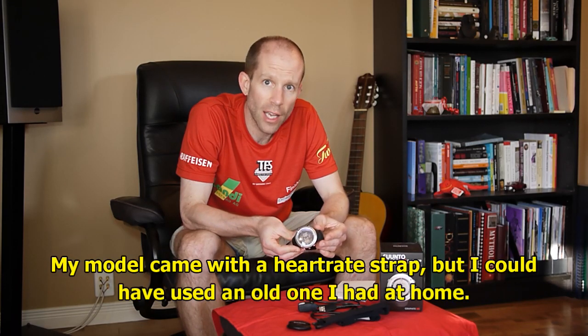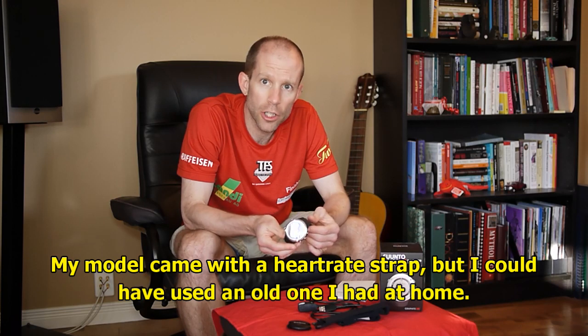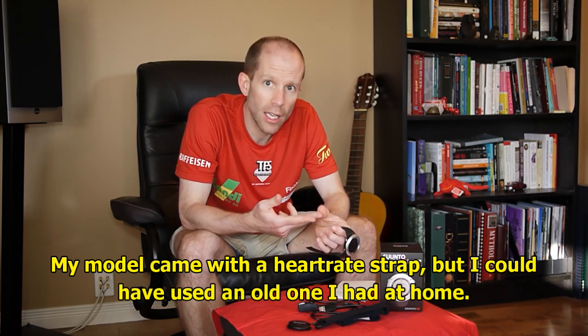If you have any heart rate strap that's ANT+ compatible, it'll work with the watch. Same thing for bike pods, cadence sensors, stride sensors, things like that. As long as they're ANT+ compatible, they will work with this watch.